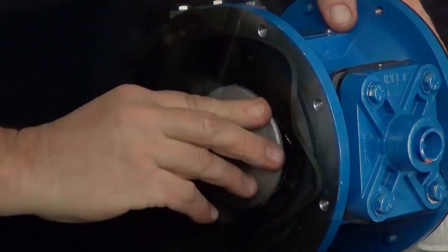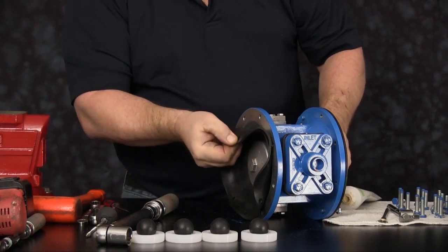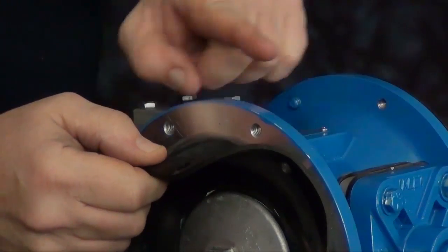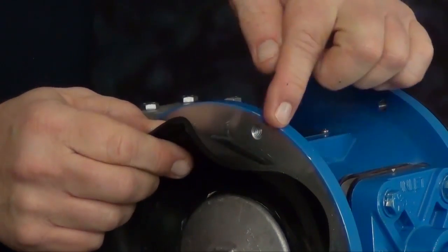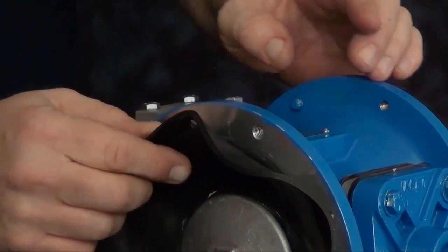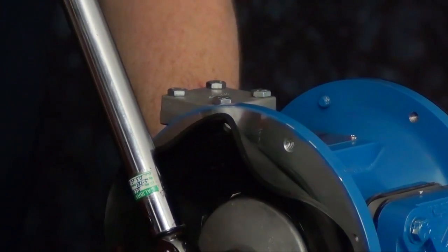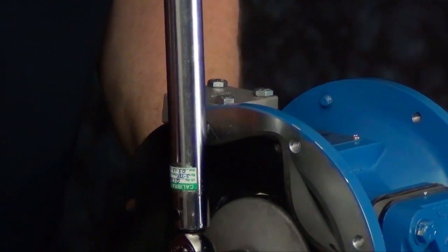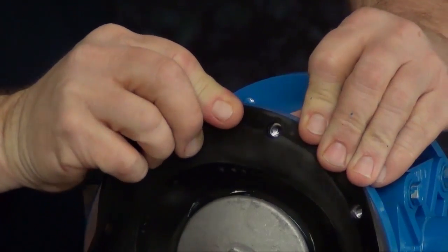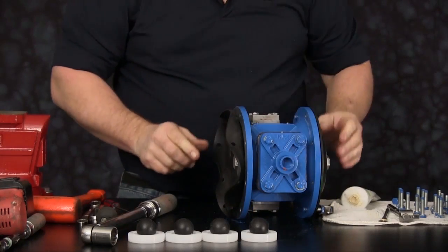Once snug down to the shaft, we now need to align the diaphragms to the bolt holes in the intermediate. Never go backwards on this assembly. Always tighten in a clockwise position and align the hole to the next hole ahead of you, so the hole in the diaphragm lines up with the hole in the intermediate. Once aligned properly, you can remove the cap screws from the opposite side.